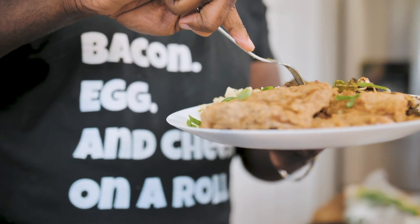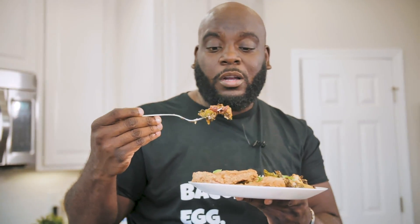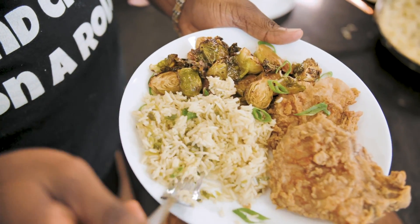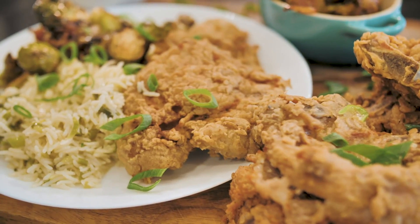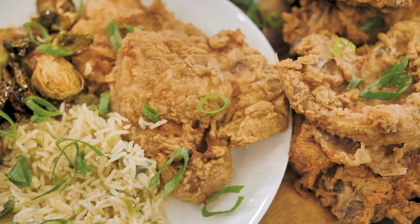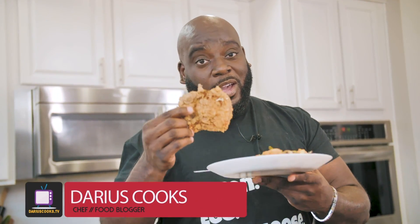Let me go in for a taste with these Brussels sprouts and bacon. Mm, it's so good! You hear that? It all goes together — delicious. A new play on the old-school favorite. Give it a try; you're going to love it, I guarantee you. Recipes like this, you know where to find them: DariusCooks.TV. Food is my life; life is my food. Until next time, happy cooking — from my heart to yours. Bye, y'all.